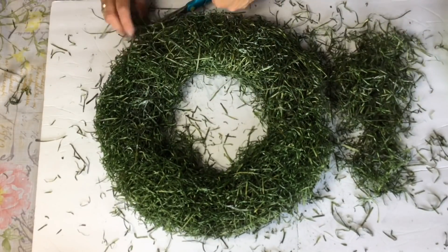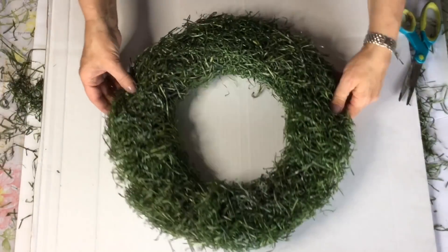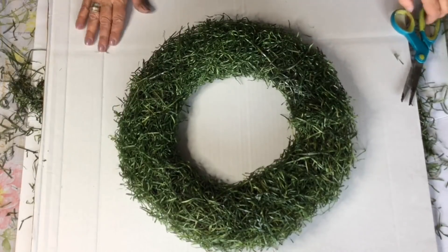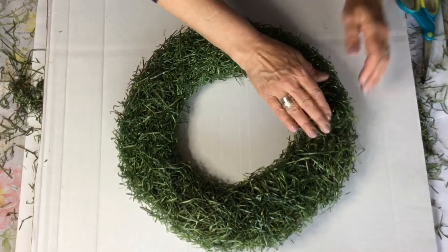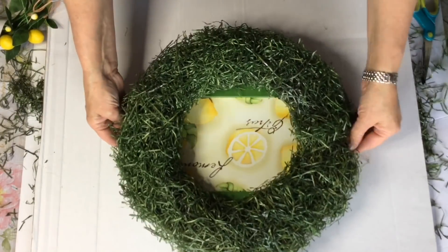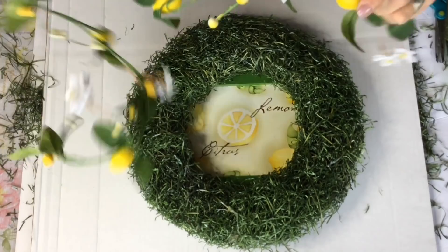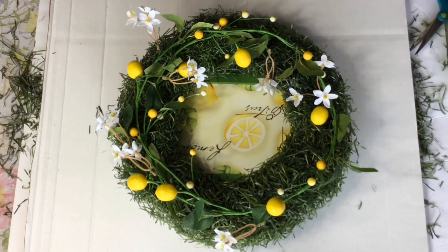I love the texture that this excelsior grass gives to your wreath. With today's design being about lemons, I would love it if you would become part of my Facebook group — I'll leave a link in the description below. It would be fun if you'd like to share any of your favorite lemon recipes; I'll be posting a few of my favorites there too. Also, next Tuesday I'll be leaving a link in the description for my blog, where I'll be sharing more about my personal journey as a creator, lots of tips and tricks, and photographs of things I've done over the years.